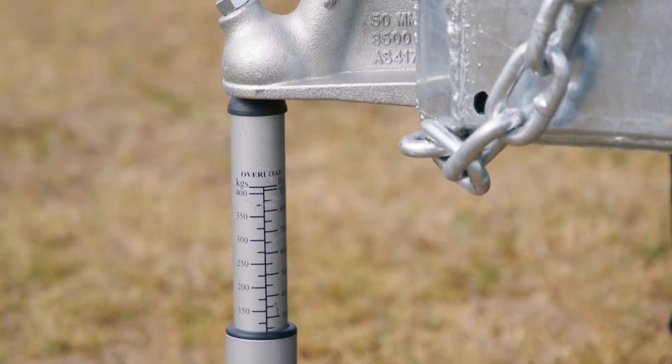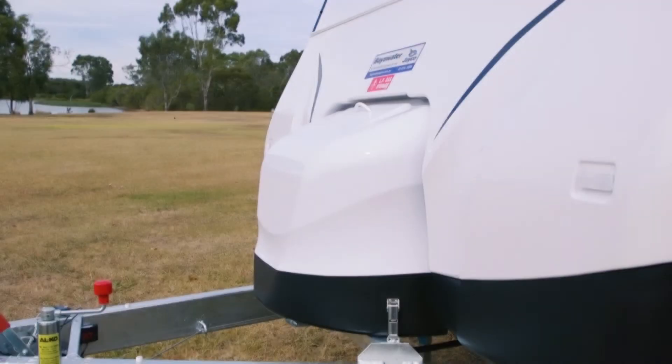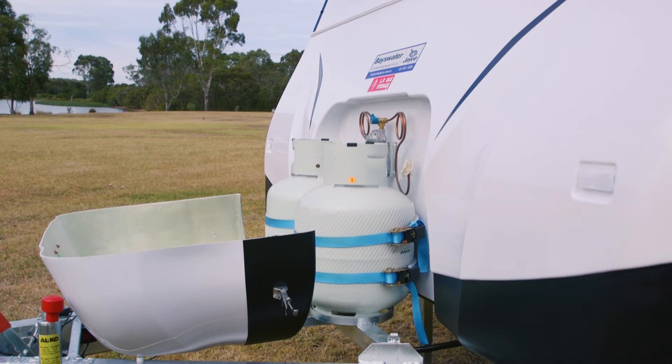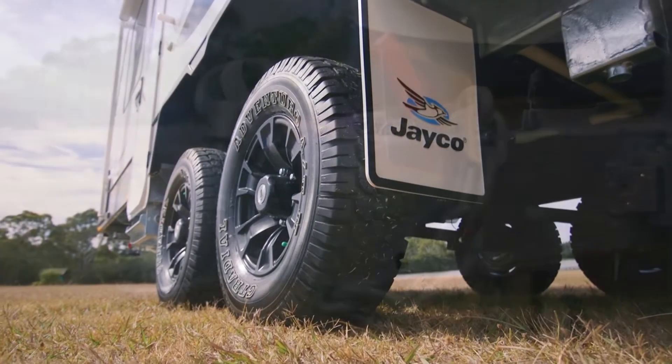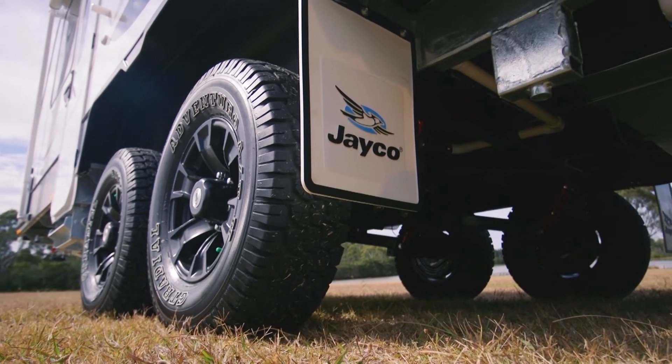It's important to know that when the caravan manufacturer weighs the caravan, there's no water, no gas, no food, no luggage — and that's your tare weight. It's the weight on your axles and the ball weight together. They supply it also with their standard options and fittings as well.